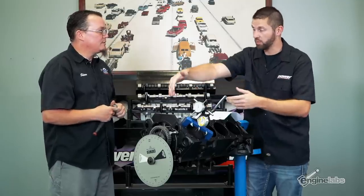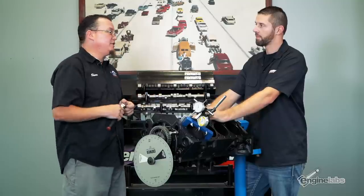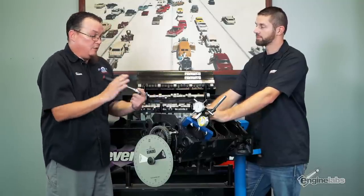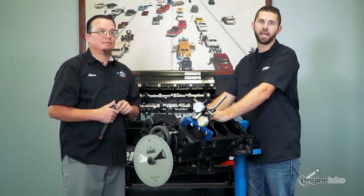Thank you Shane so much for walking us through step by step on degreeing a camshaft. If anybody has any questions or is looking at buying one of your camshafts or some of your degree wheel and geometry stuff, where can they go? Crower.com, or they can even call us up here at the shop anytime. We have a great website and I'm on the live chat, so if you don't want to talk to someone while you're working you can also live chat me right on there. Perfect — thank you Shane so much, and make sure to stay up to date with everything on your engine at EngineLabs.com.